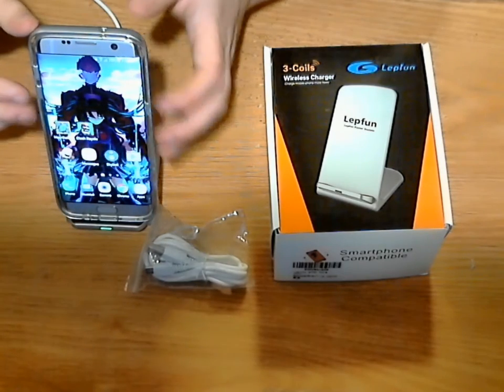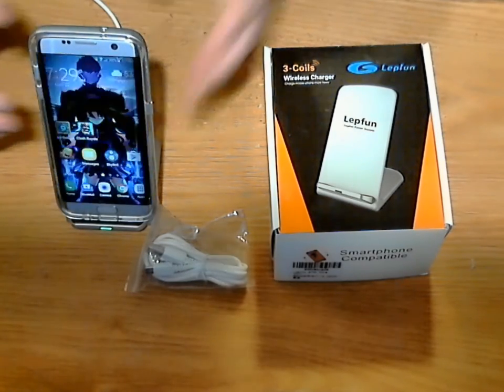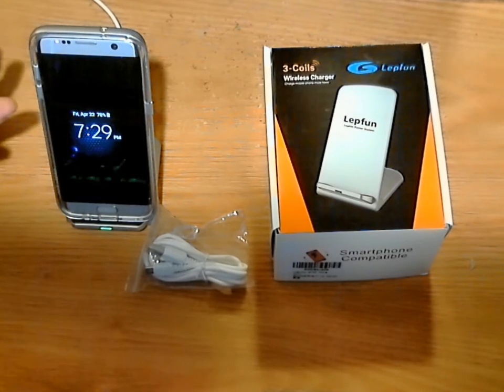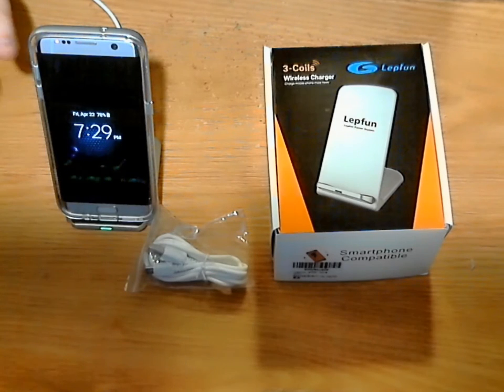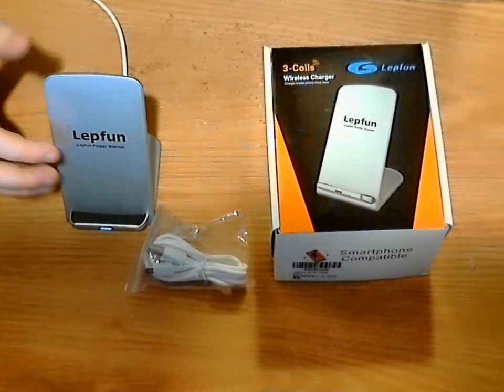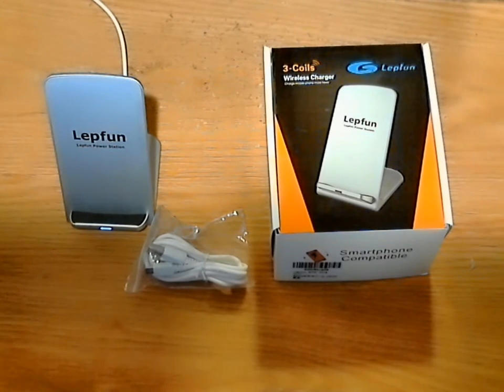You can actually use it as a clock if you need to. If you have like the Galaxy S7 like I do, you can have it sit there and function as a clock. It sits upright and faces you so you don't have to look at it laying flat on your desk. Personal preference of mine — I prefer these type of chargers a lot more than the flat ones.